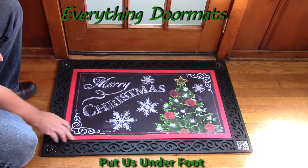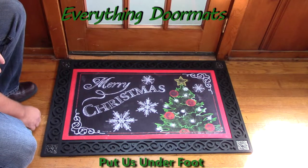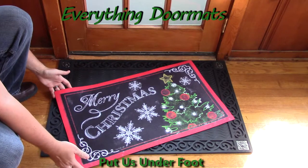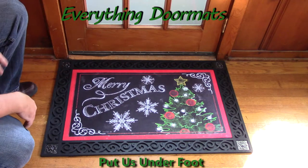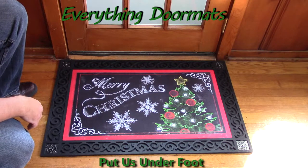Today we're showing it off in the scroll tray, which has the metal scroll corners and then the decorative border. With the insert mats, you can use them either as a standalone mat or you can pair it with one of the trays — either for a decorative appearance with our outdoor trays, or with our indoor trays for a nice ergonomic foam standing surface.